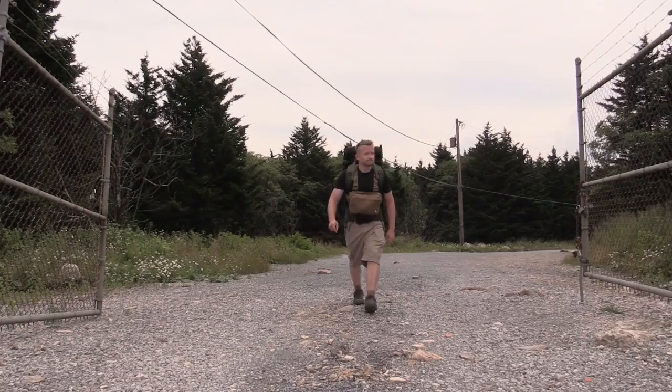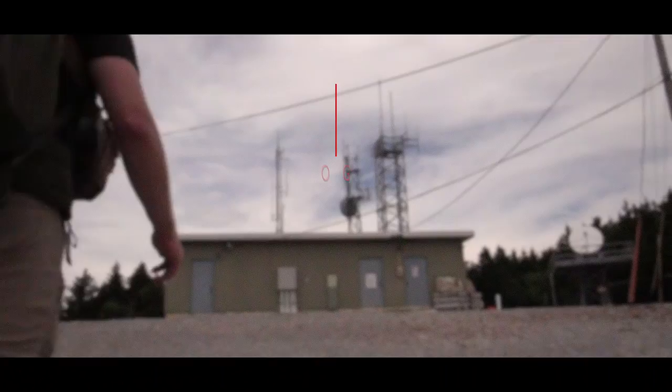Hey there guys and gals, my name is Luke. Welcome to the Outdoor Grit Review. Today for this episode I will be showing you all the best way to repair your tent if you develop a hole in the mesh. Go ahead and get comfortable. Let's get started.